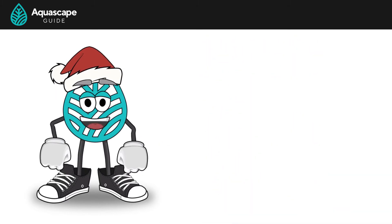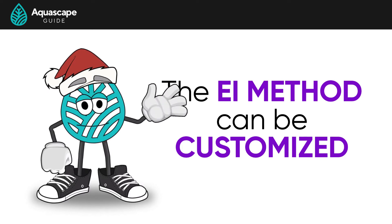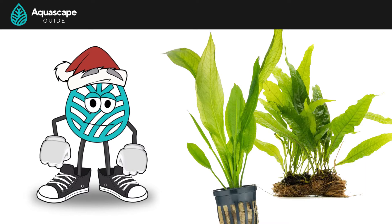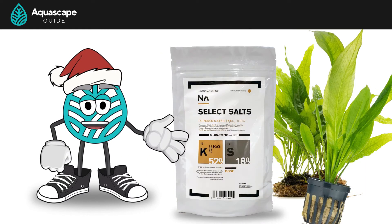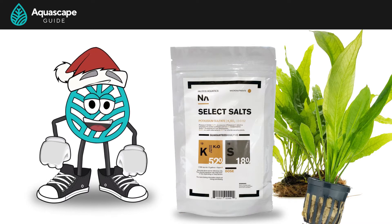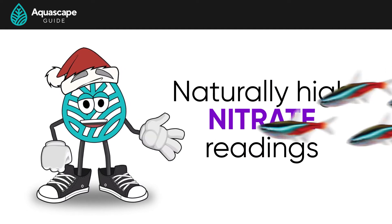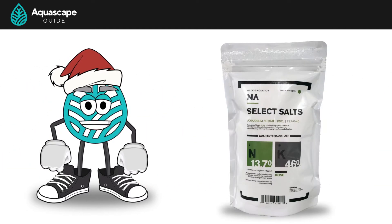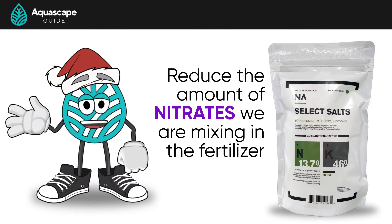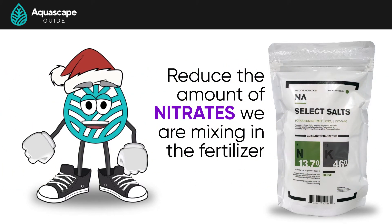Another aspect that makes the EI method so special is it can be customized, because we mix the fertilizer ourselves. Let's say you have a java fern or a sword plant, which are known to be potassium hogs. We can just add a little more potassium into our mixture to make sure those plants are getting the special fertilization attention they need. Another common approach is for tanks that have naturally high nitrate readings due to being heavily stocked with fish — we can reduce the amount of nitrates we're mixing into our fertilizer and rely on our fish to produce those naturally.